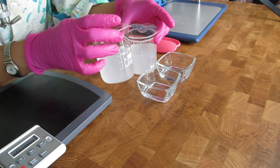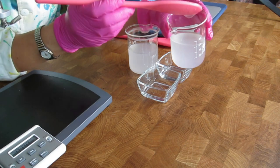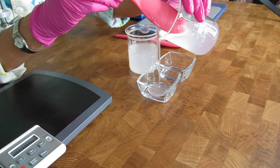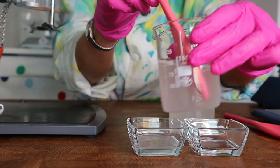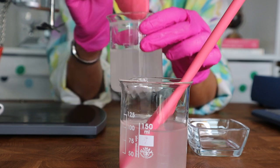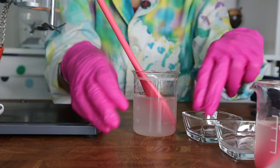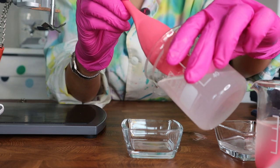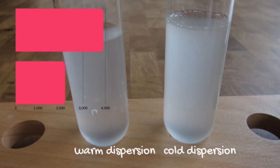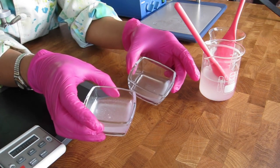Both gels are nice and smooth. The one from the cold process flows evenly. The one from the warm process is even smoother — it has a few air bubbles but is still very nice and smooth. The difference is in viscosity, and I will show you the viscosity diagram after I have measured the viscosity of both. This one is the warm process and this one is the cold process.